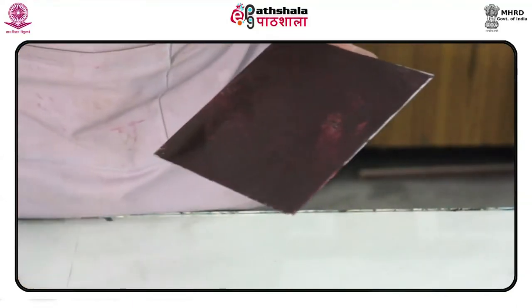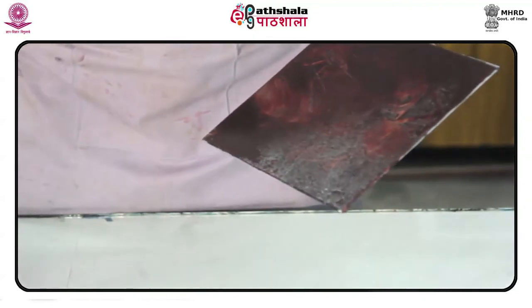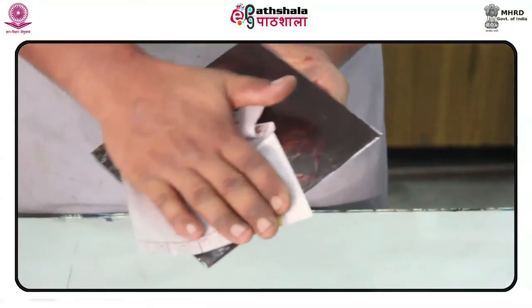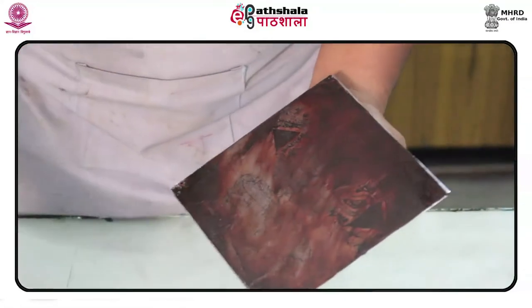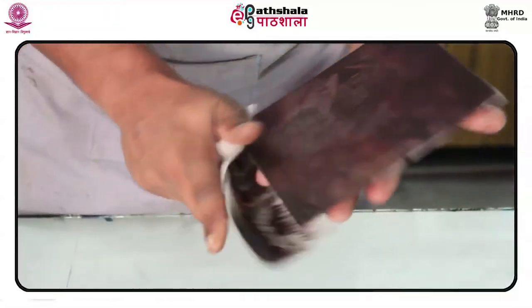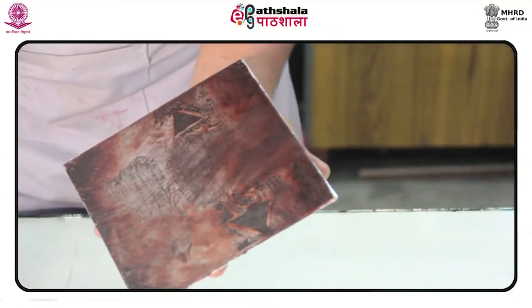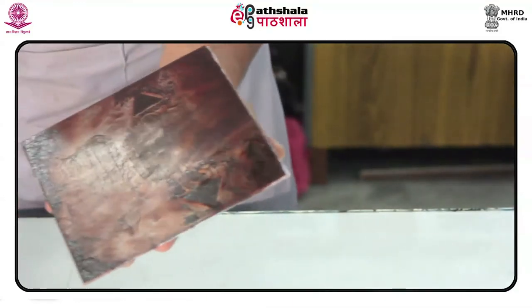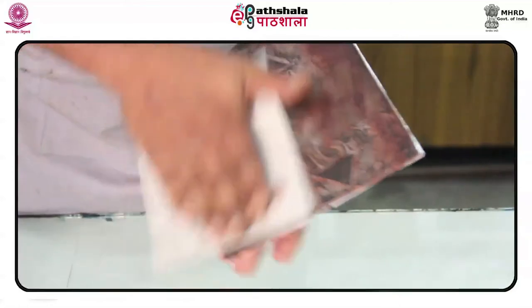She was extremely knowledgeable about the work of Constructivists Naum Gabo and Antoine Pevsner. The recipient of a Tiffany Fellowship in 1948, a Guggenheim Fellowship in 1949, a National Institute of Arts and Letters grant in 1950, and the Carnegie Mellon University Alumni Award of Merit in 1974, Fuller was awarded the Women's Caucus for Art Honor in 1986.